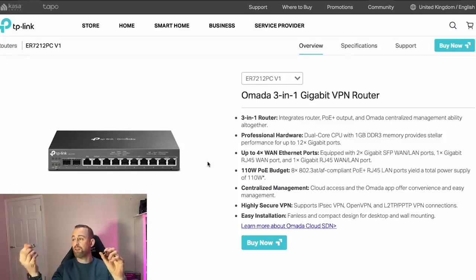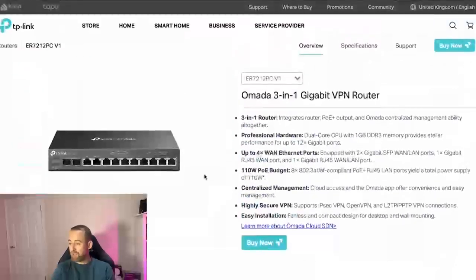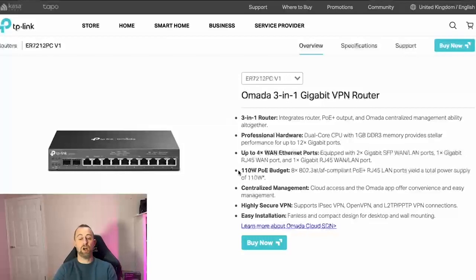For example, there's an LC module for a fiber optic cable, or a standard ethernet module if you want to add additional ethernet connections. So we've got the eight PoE ports, the two SFP ports, and the WAN port. The switch has up to 110 watts of PoE, which is quite a bit of power.